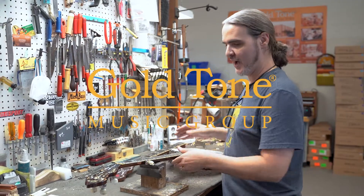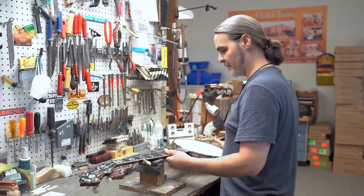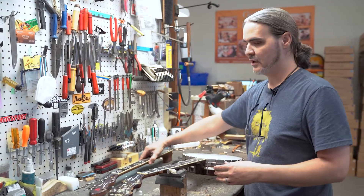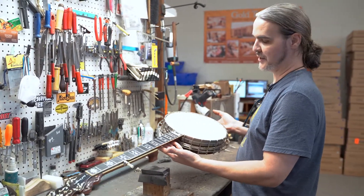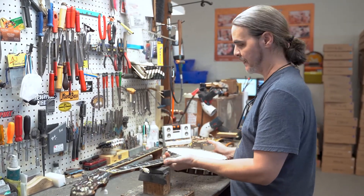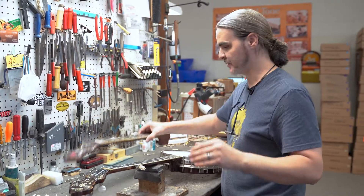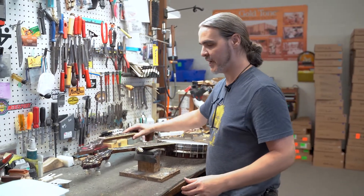Hello everybody, I'm Chris from Goldtown. Today we are going to be doing a Bela neck installation on a Gibson Earl Scruggs Standard Master Tone. A customer has sent this to us, and the customer wanted a Bela neck with Rykart tuners and a bunch of other stuff, but today we are going to be installing this neck.